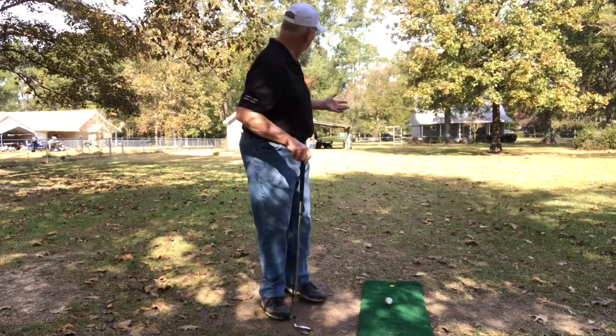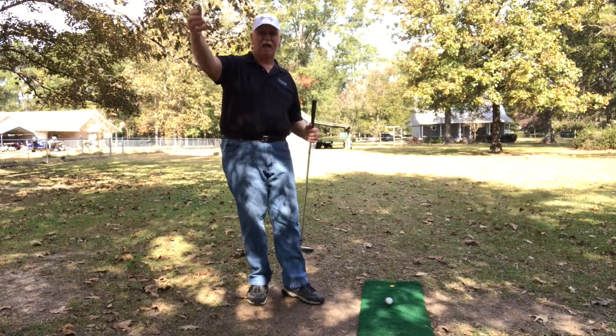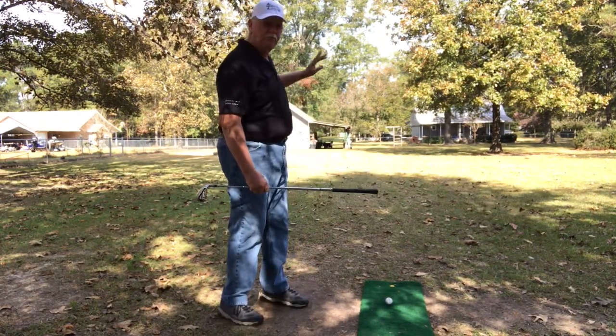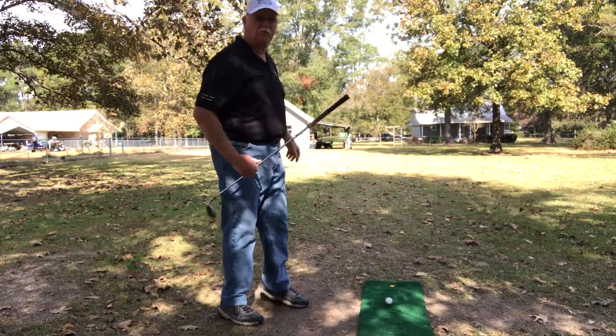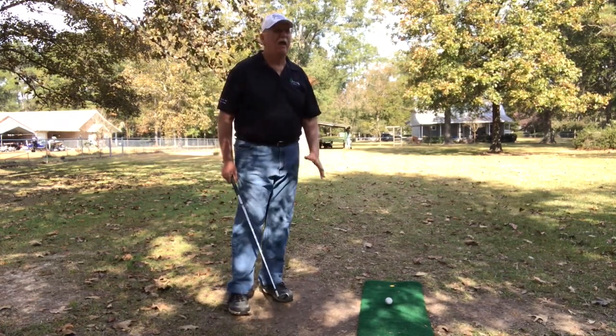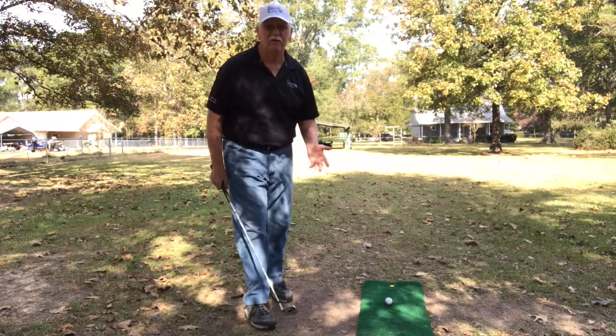I'm very fortunate. I have a couple acres here — we're on the very back of it. It's a 400-foot front from end to end to the road. I can hit a 9 iron, which I am, and that's what I can deal with.